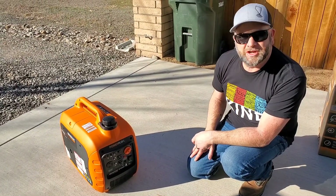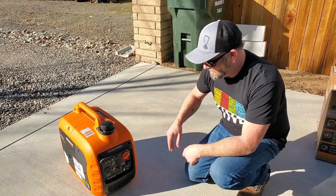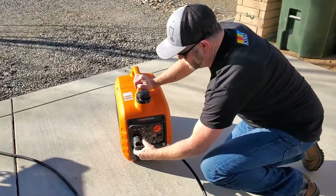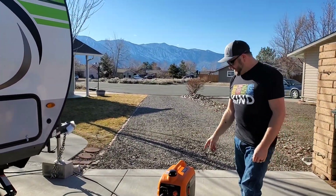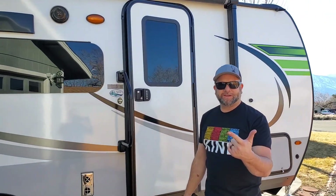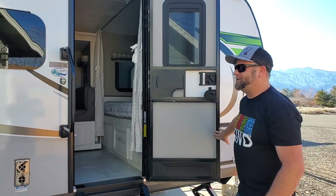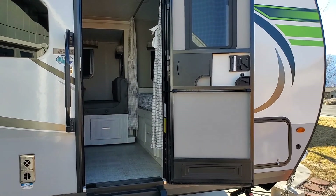Our trailer is solar powered — it charges two batteries. We just want to run the AC and microwave when we're camping, not boondocking or dry camping. I like calling it camping, not boondocking. So let's see what we've got.